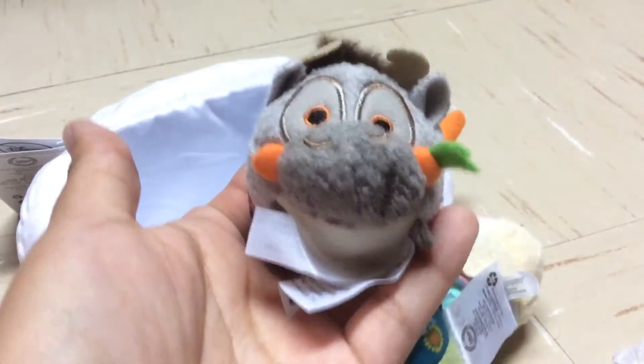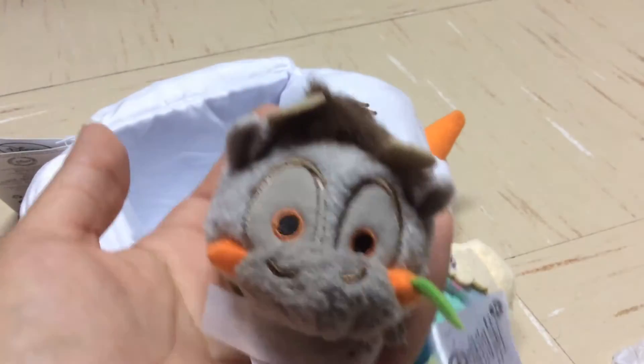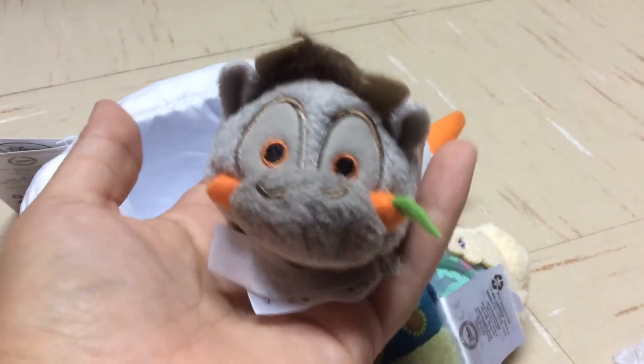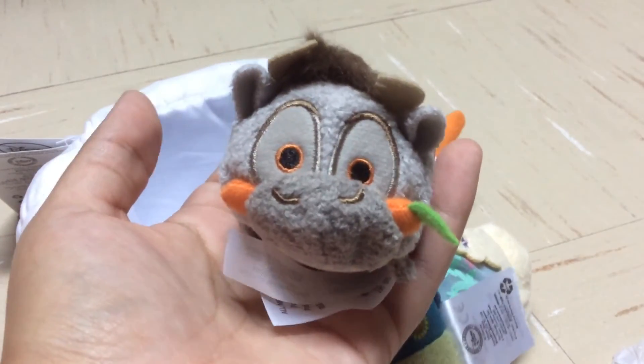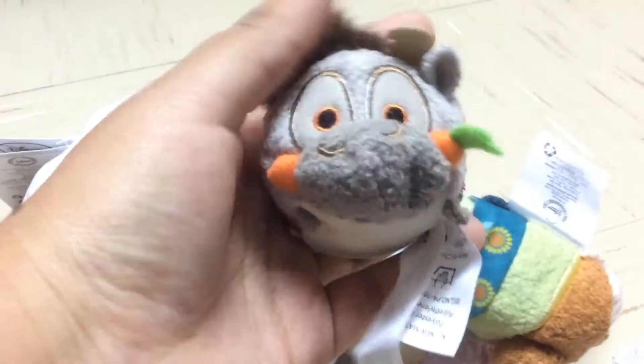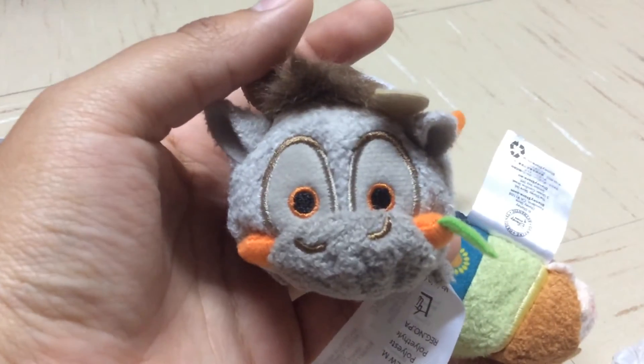Now this is Spen, and the only difference with this Spen is that it has a carrot in its mouth, which is kind of funny. I was a bit confused why they would include a Spen, but honestly I think it's cute — he's eating a carrot. It's basically the same Spen just with a carrot, but very adorable. Love this little Spen.